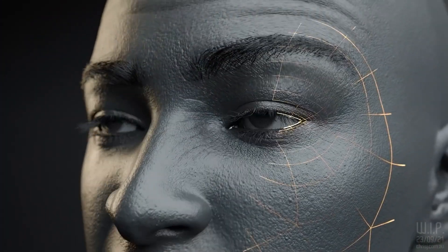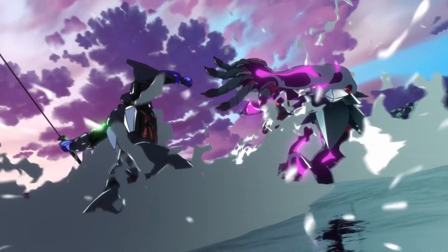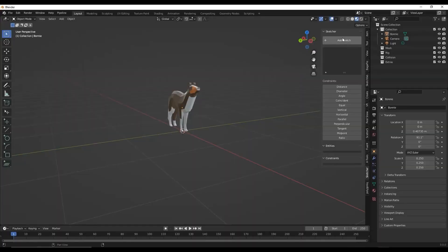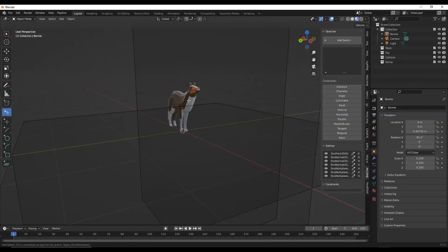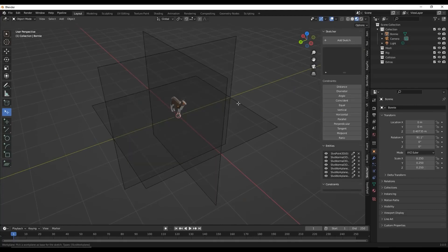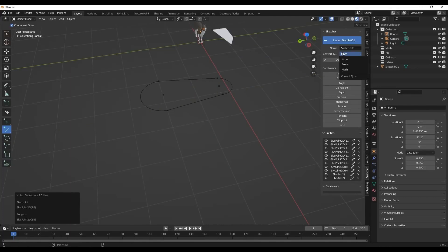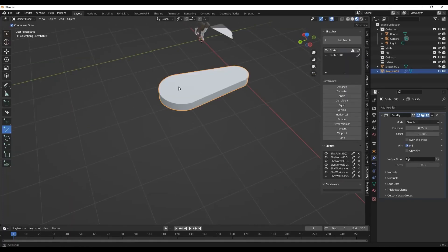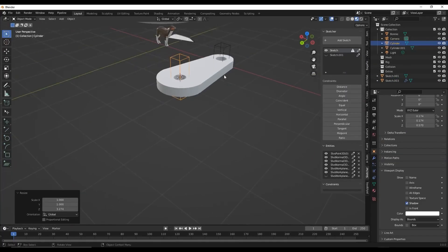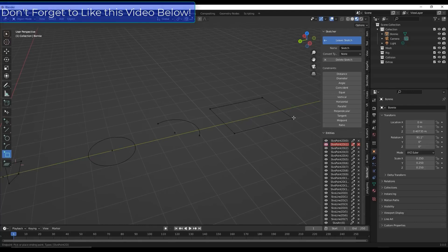Blender, the free and open source 3D design software, has been loved by 3D printing enthusiasts and artists for a long time. But it's never been that useful for folks who use 3D printing for mechanical design — until now. There's a new plugin that allows you to do sketch-based, constrained mechanical drawings and then expand them into 3D shapes. This video gives you just a taste of what you can do with this plugin, and these new features are still in their early days, so I'm sure there's more to come.